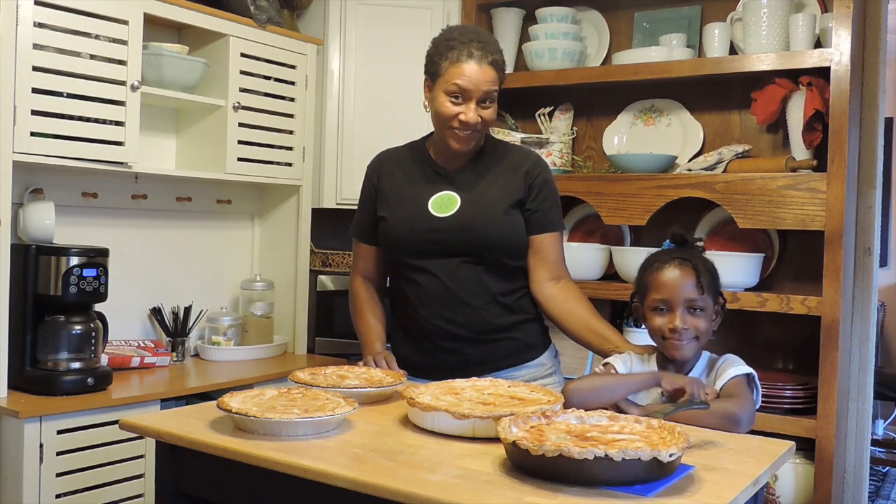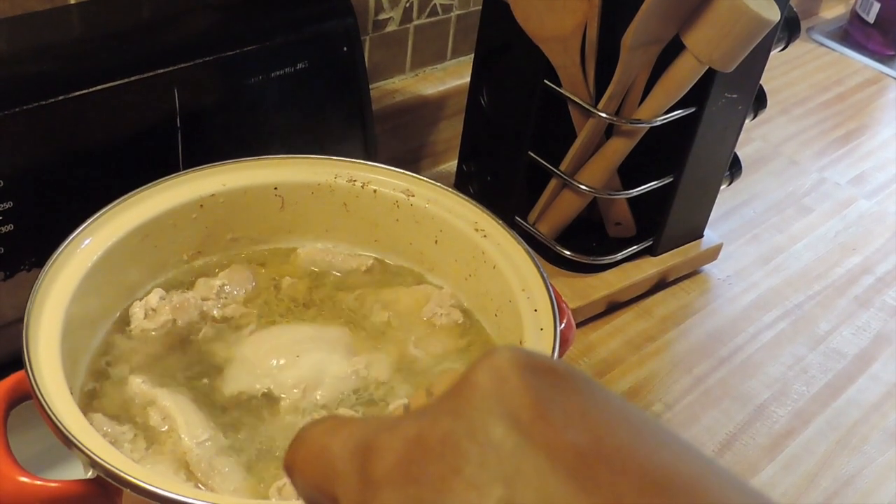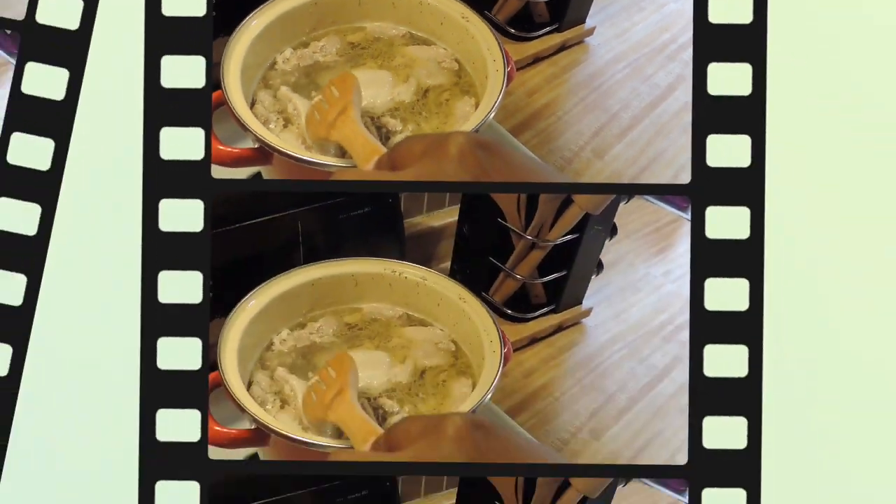You're also going to need some cornstarch, one to two eggs, and a little helper. So what you're going to do is boil your chicken thighs in water and season them with a little bit of salt and pepper.